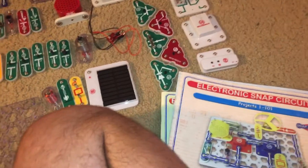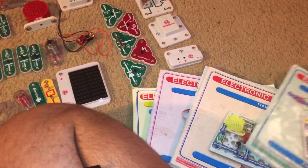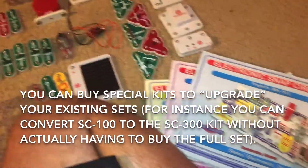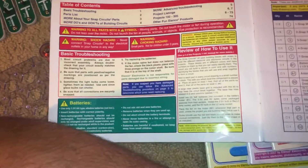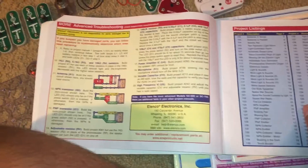Then for the regular Snap Circuits kit, you would have both that manual and this one, and you can make over 300 projects. For Snap Circuits Pro, you'd have three manuals and you can build 511 projects. Each manual tells you about the parts that are included as well as the projects, just like with other introductions that I have shown with Snap Circuits kits.